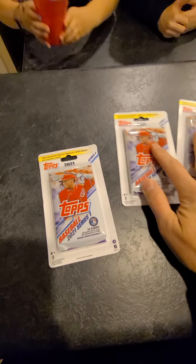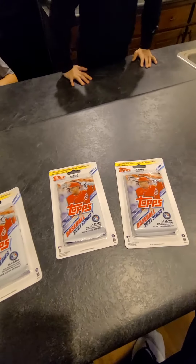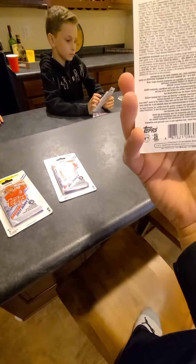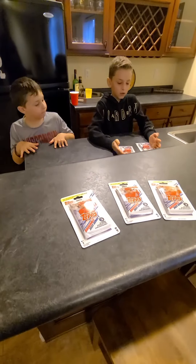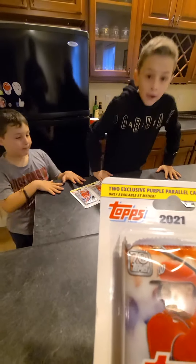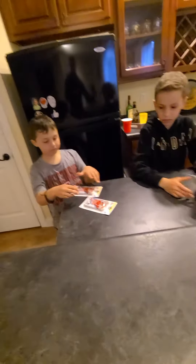We're gonna do three packs today of 2021 Topps Series 1. This is a pretty cool set — they've got a lot of good things to chase after: some rare and exclusive serial numbers, parallels, and some flashbacks to great players from back in the day. There are 16 cards in each pack, and there are really good rookies in this set too. The packs also say two exclusive purple parallel cards inside, so you definitely want to be careful when you tear into these things.